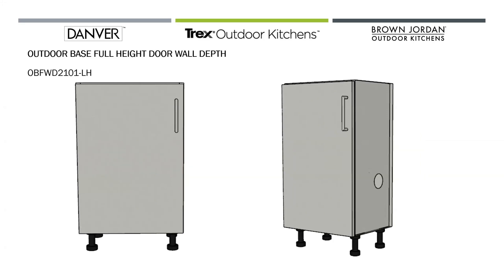OBFWD stands for Outside Base Full Height Door Wall Depth cabinet. In this case I've got a 21-inch base with zero drawers and one door. Wall depths are unique because they are 13 inches deep versus our standard base cabinet depth of 27 inches.